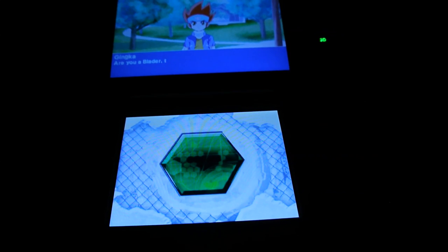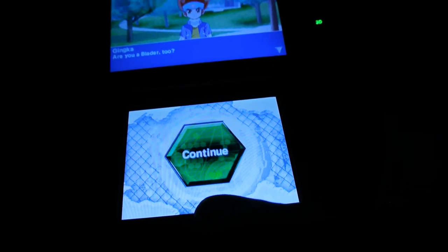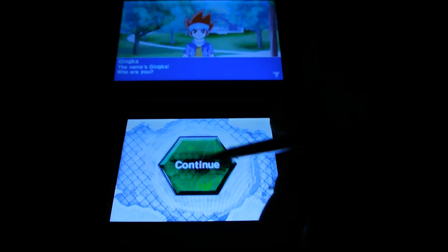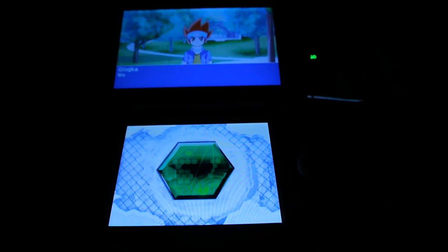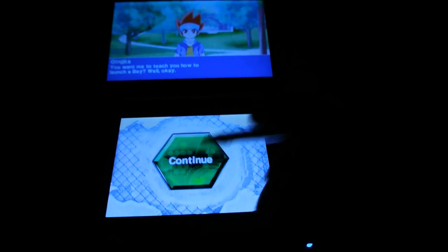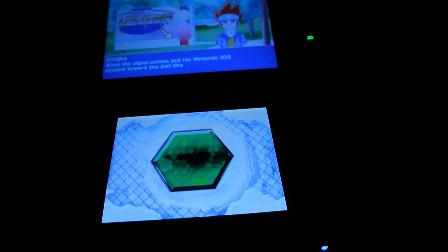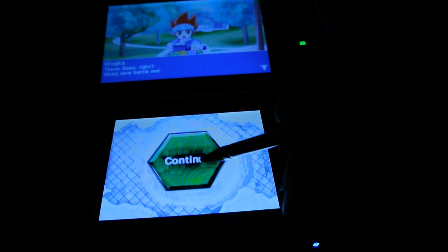'I've never seen you around before. Are you a blader too?' The character's name is Jinka. 'Well then let's get started. You want me to teach you how to launch a bey? Turn the countdown on your Nintendo 3DS and aim where you want the bey to go. When the signal comes, pull the Nintendo 3DS towards you like you're pulling on a ripcord.' It seems kind of complicated in my opinion — it's going to be super hard to pull off on camera.